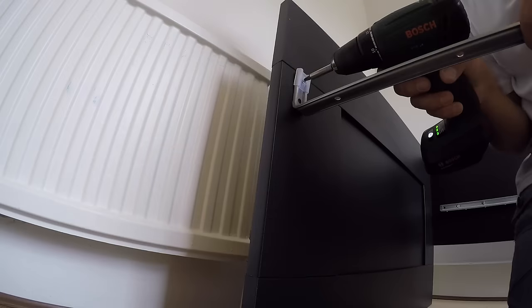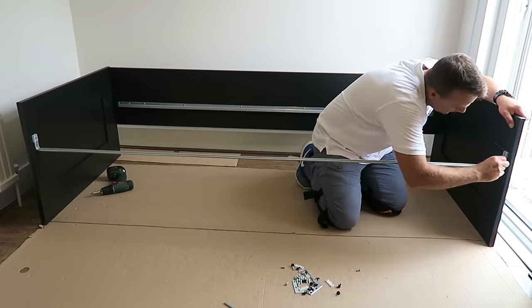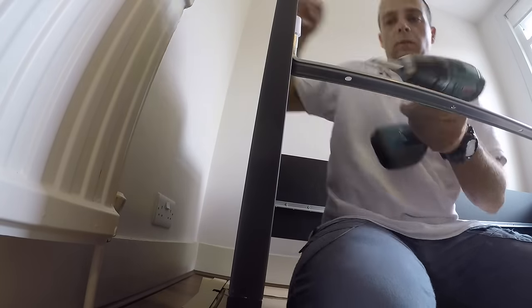This is the middle rail — two screws and one joining screw. One on each side; lock it in.